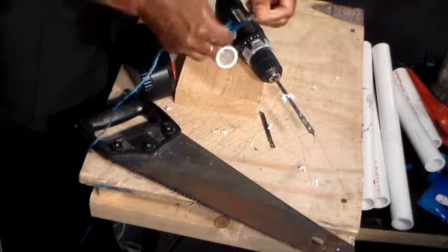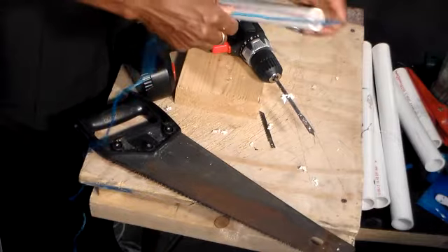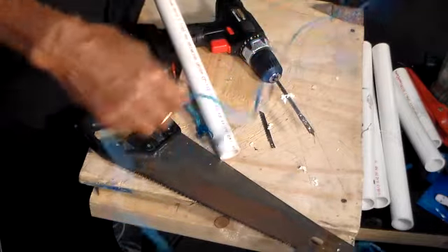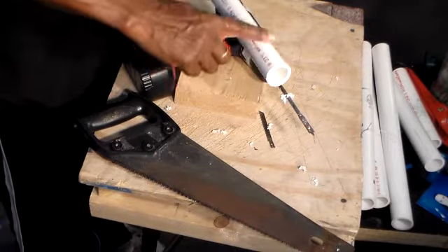This is the part that's going to go on the ground. The other part is going to connect to my green screen frame — the other end. I also want to take and slant the bottom so it can be driven into the ground more easily.